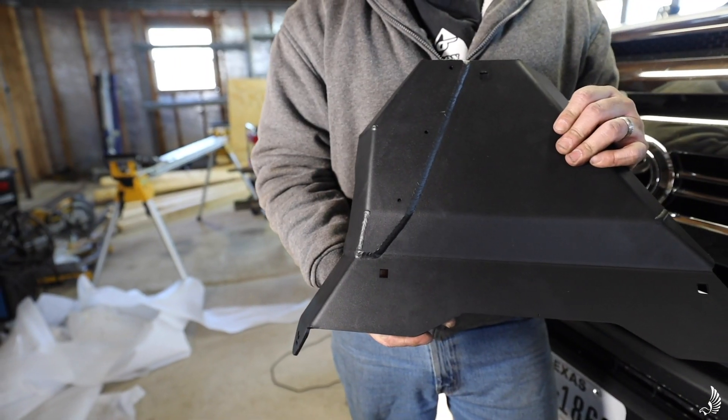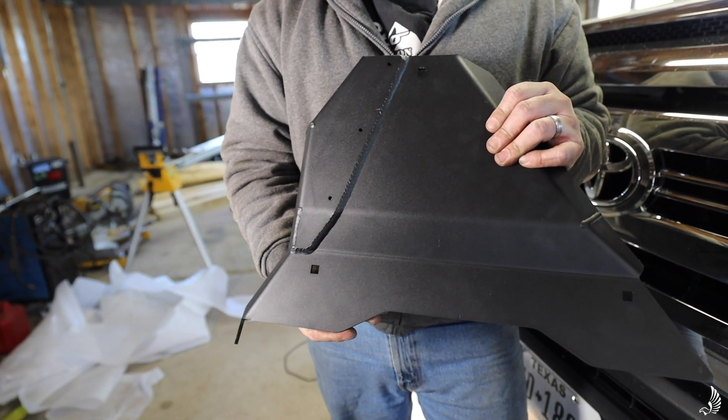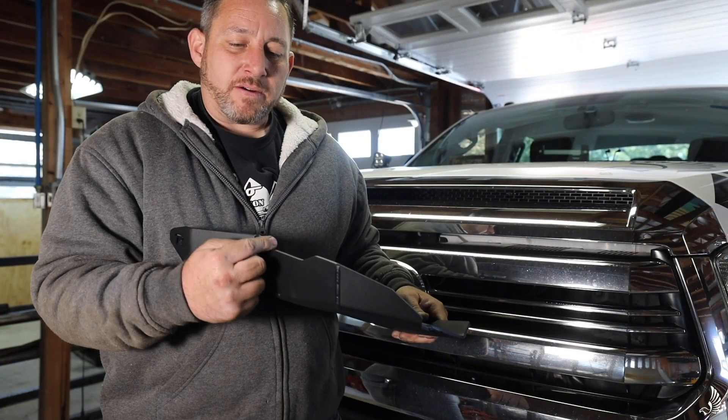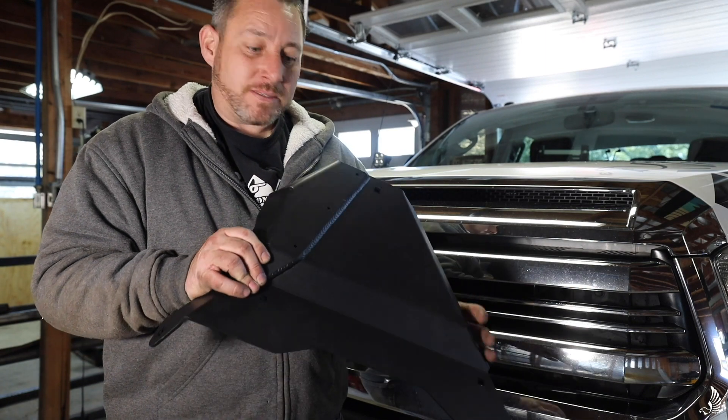It's double-plated on the side. This is 3/16 steel, and you can also get it in quarter-inch aluminum as an option. It's notched out for the sway bar, and it's made in America — best thing ever.